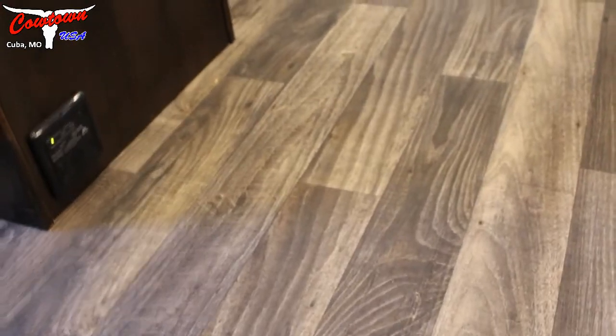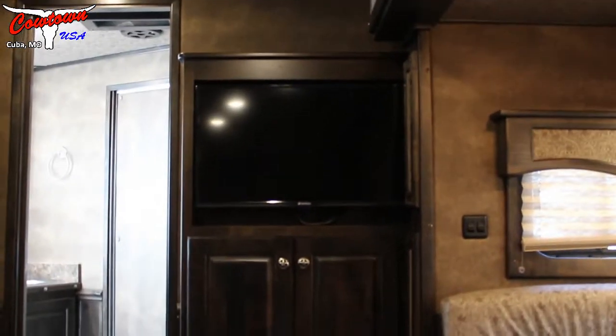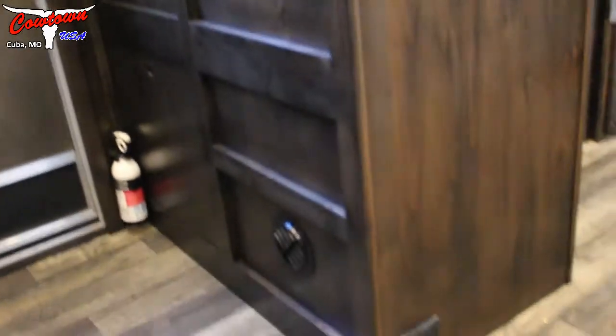I'm just going to have a seat and show you what it looks like here from the seat. The flooring is very, very nice looking — I think you'll be pleased with that. Got another cabinet with some storage over there. There's your flat screen TV.